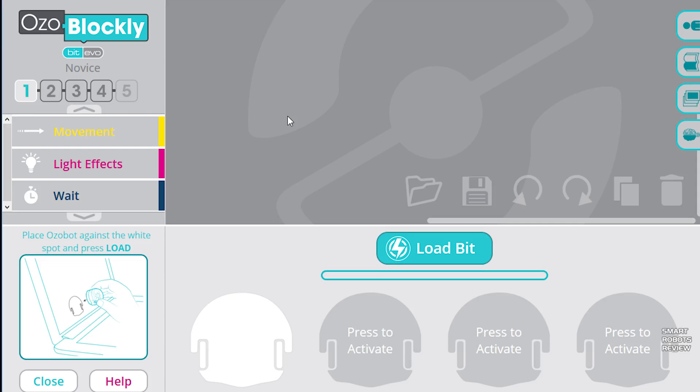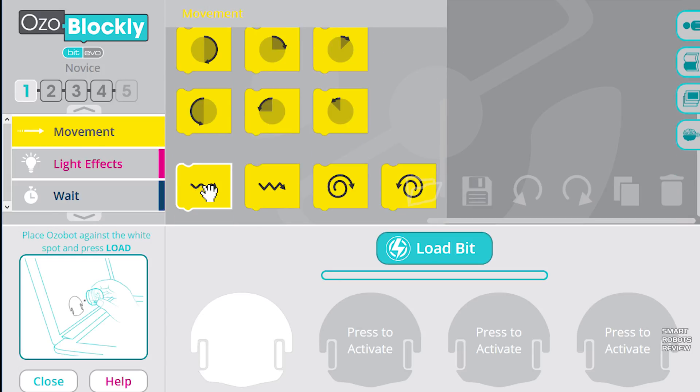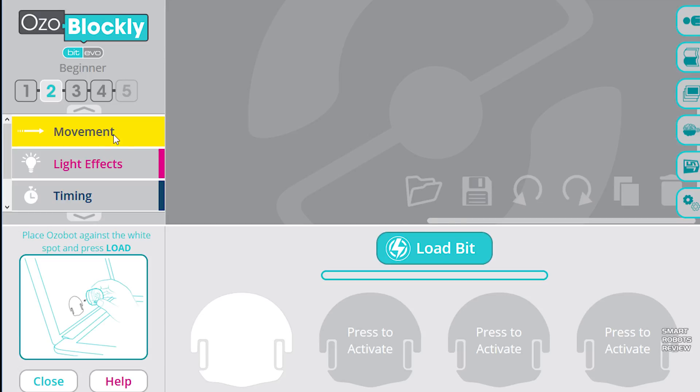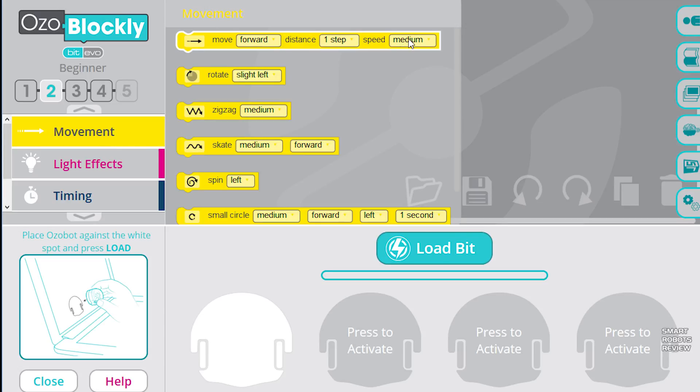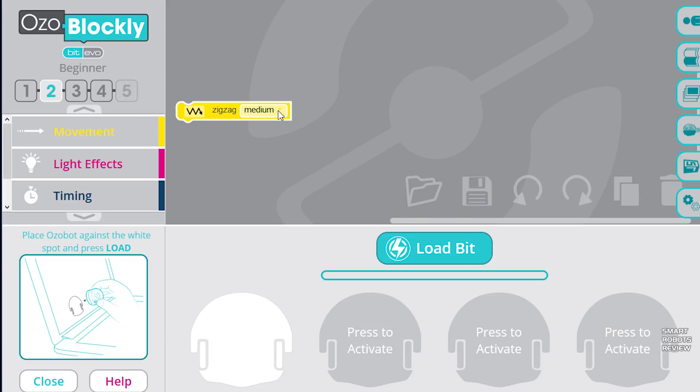Let's start with a simple program. We have different difficulty levels here — let's do a zigzag movement. We'll pick a zigzag move, tell the Ozobot to move in a zigzag pattern, and pick the speed as slow.